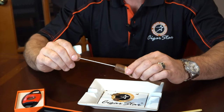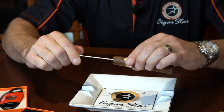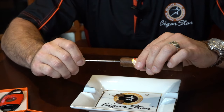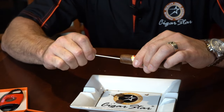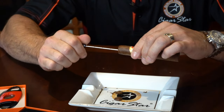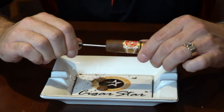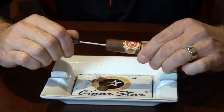With this precision draw tool, you want to just slowly bring it in a little bit, keeping it away from the wrapper because you don't want to puncture the wrapper. Then you're going to draw some of the tobacco out. Bring it in about a quarter of an inch, then pull it back out, and continue this process until you feel the draw is sufficient enough for you.